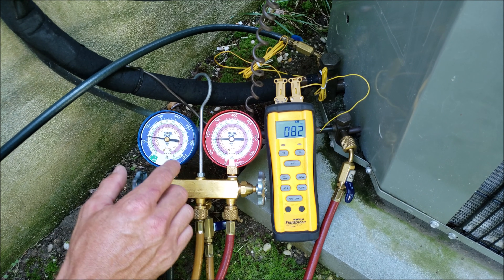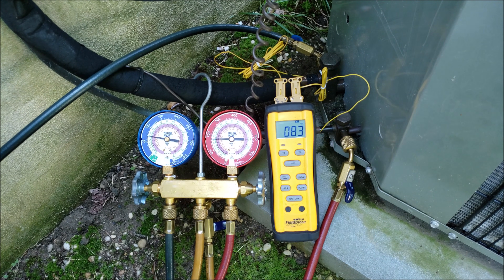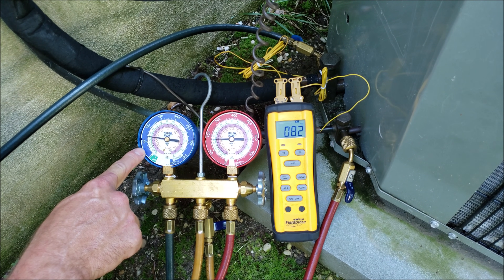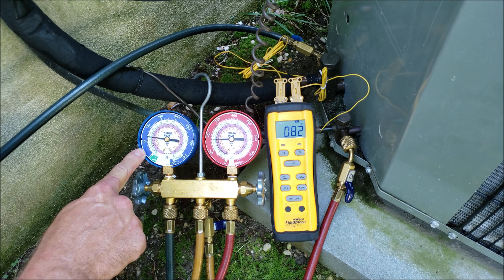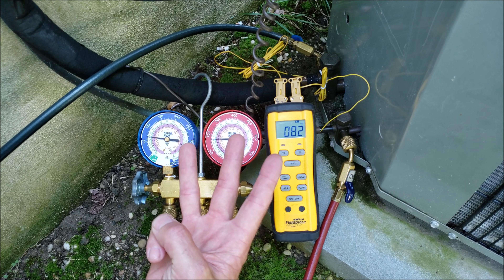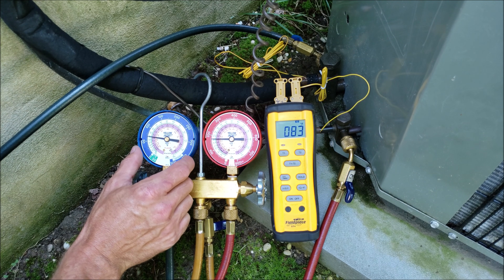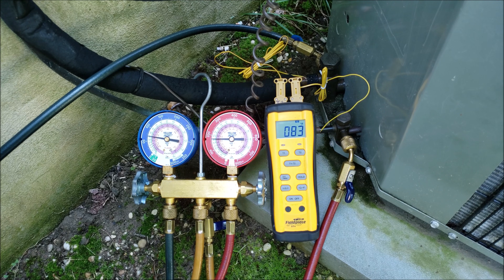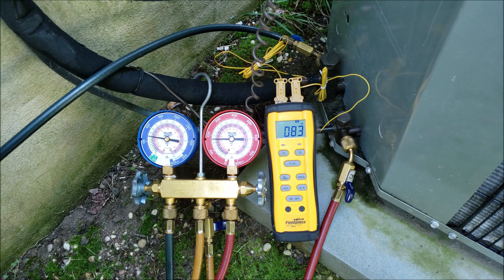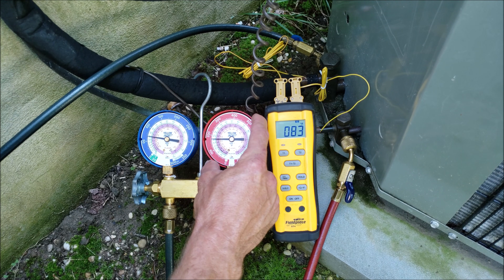You need to be able to read the total superheat on this line and the subcooling on the high side gauge and on this line. A very low pressure on this side could be an indication of either a low refrigerant charge, low airflow, or liquid line restriction. So you need to know what the combination of total superheat and subcooling is to determine which of those three problems it is. You can determine this before even adding any refrigerant whatsoever. A low refrigerant charge is always a high superheat and a low subcooling. A liquid line restriction is a high superheat and a normal to high subcooling.